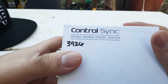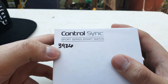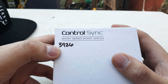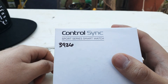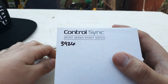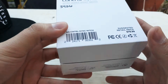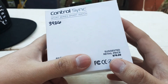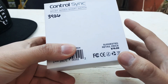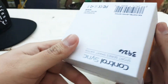It starts when you do exercise. Same thing right here — Control Sync Sport Series smartwatch. I think that number, 3926, is like a serial or edition number — maybe it's the 3,926th watch they made or something. There's a scanning barcode here. The suggested retail price of this watch is $80 but I got it for $45, so we're gonna open it up.